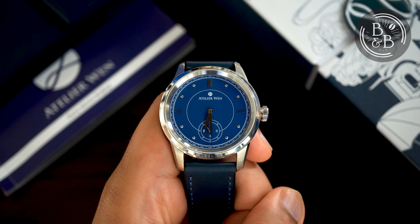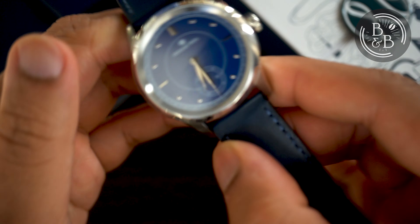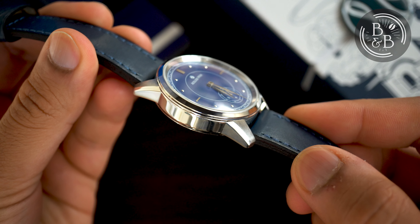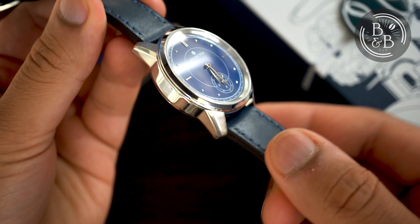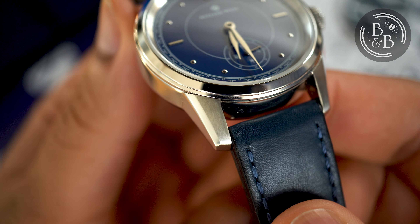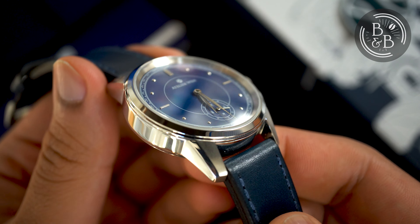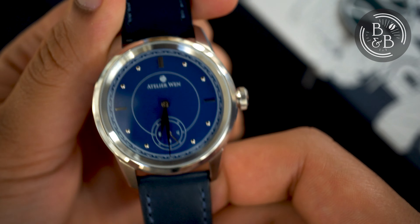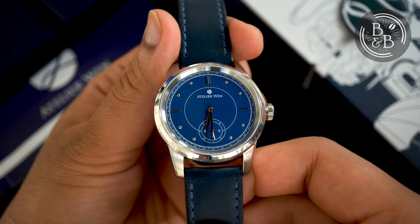I've got with me the Porcelain Odyssey G model with the full blue dial. The Japanese stainless steel case is among the few components that aren't completely sourced from within China. The raw materials are imported from Japan but the case is manufactured in China, with an even mirror polish across the entire case except for the vertical brushed lug surfaces. The case is 39mm in diameter, 11.7mm tall, and has a lug-to-lug width of 47mm.